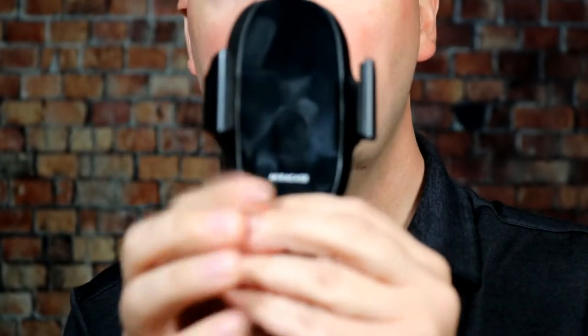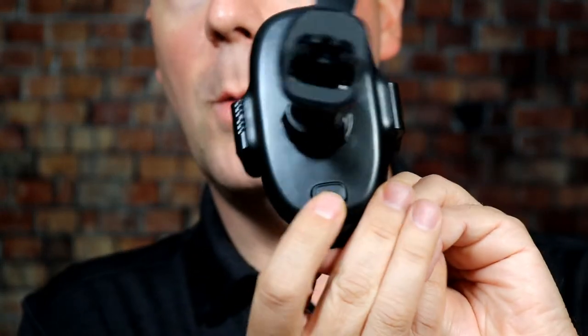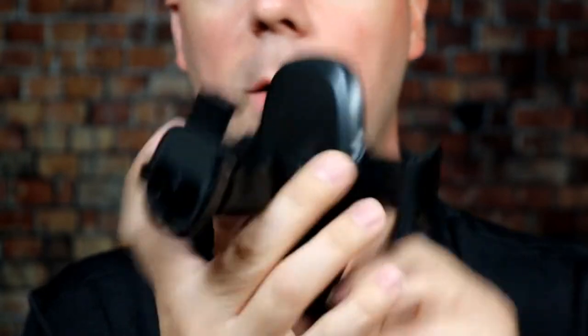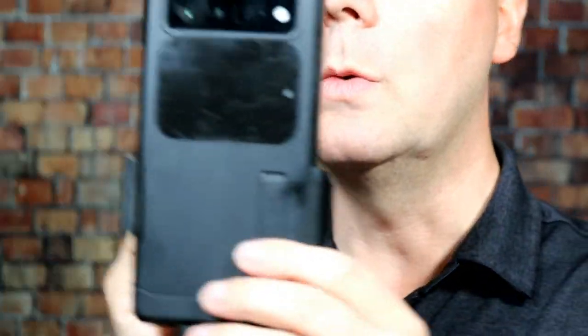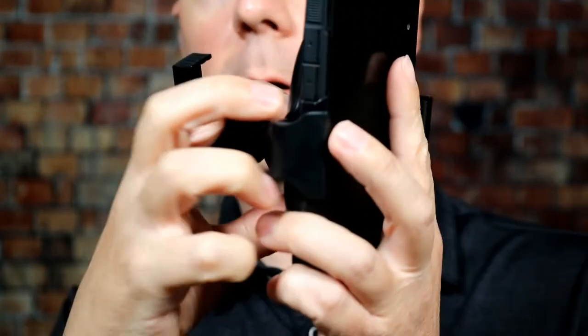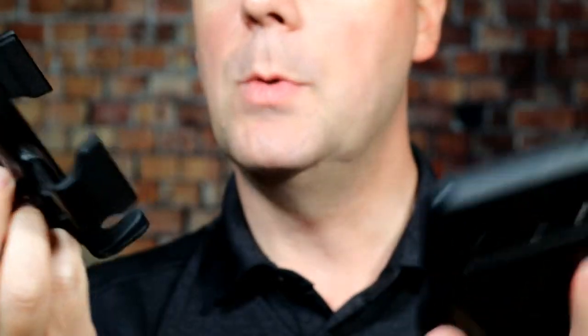The case itself is very nice. There's a little button right here to release it — you put your phone in, lock it in place, then press that button to unlock it. Here's my Pixel 6 Pro with a very thick case on it, and you can see it holds on very easily with no issues with it falling out. I really like that.